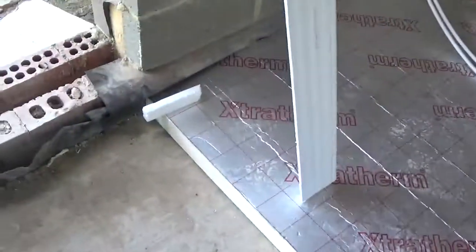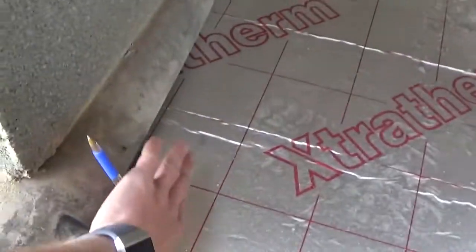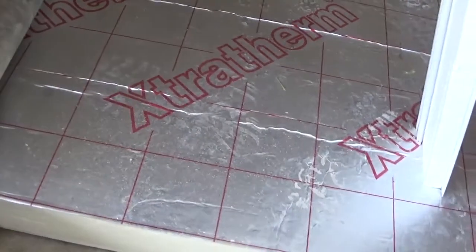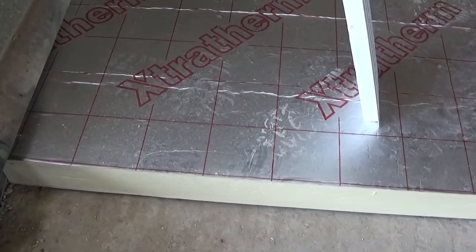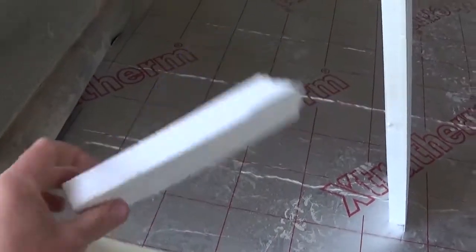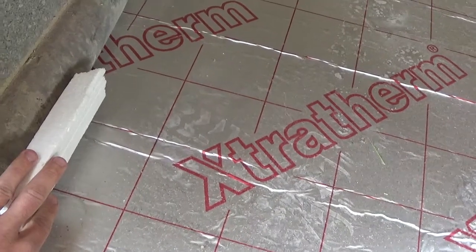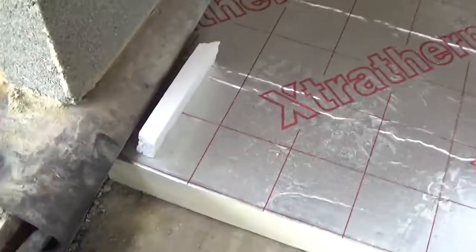With regards to thermal bridging on the floor, this would happen at the connection between the floor and the wall — basically where our screed hits the wall. The way we stop that is by using a thinner rigid insulation — not 80mm, something like 25mm — as an upstand placed up against the wall all the way around the perimeter. That stops the screed coming into contact with the wall and prevents the thermal bridging.